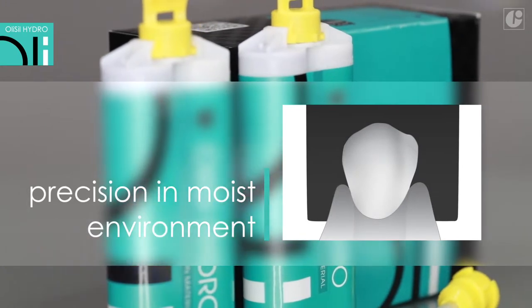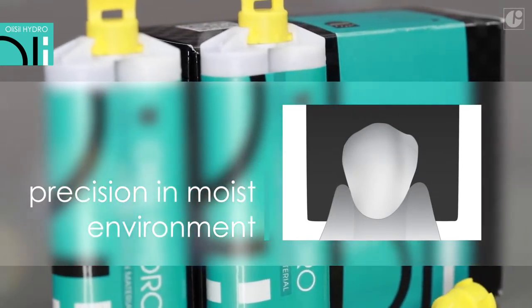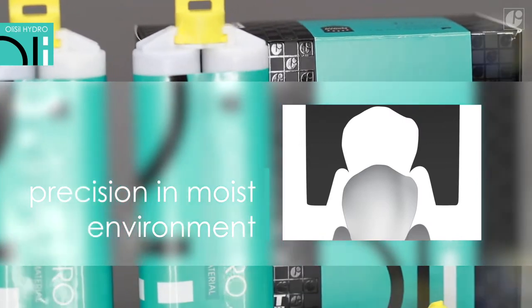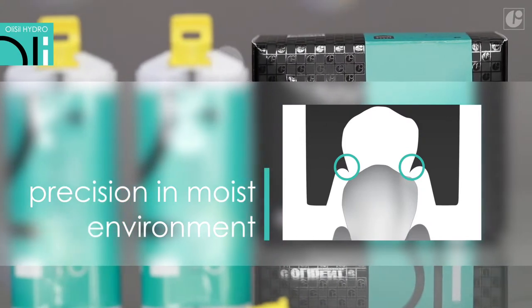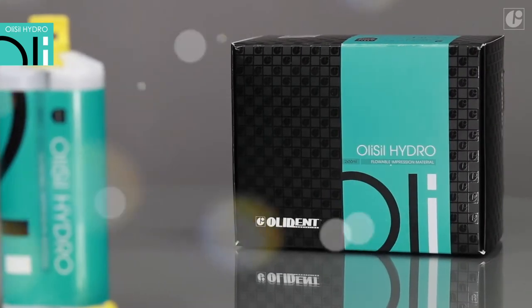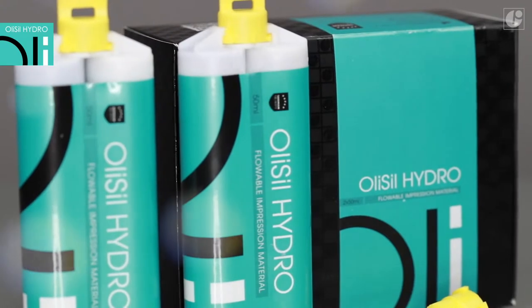OliSeal Hydro displays excellent affinity to moist surfaces of teeth and the mucosa. The pressure buildup displaces residual water and saliva, and the hydrophilic properties of the material ensure that it flows into even the most inaccessible places. This guarantees highly precise reproduction of details, especially with regard to subgingival areas.